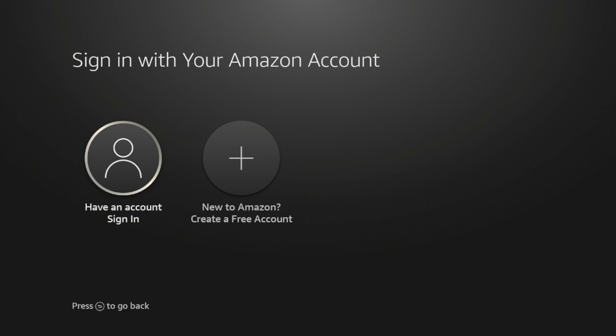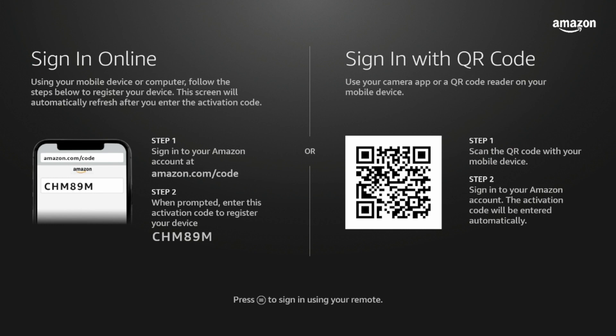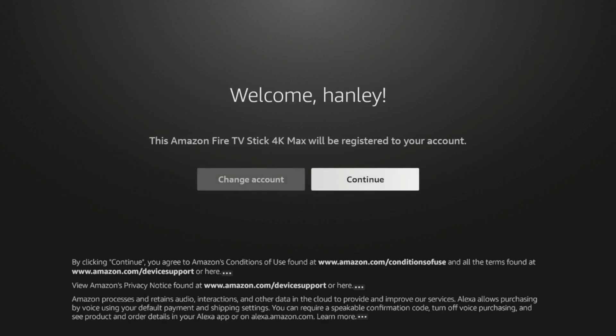Here it prompts me to sign in with my Amazon account. I'm gonna click 'Have an Account.' It gives you two options: you can scan a QR code if you have the Amazon mobile app, or use another device to sign in. I'm gonna go ahead and do that, then skip to the next step once I'm signed in. After registering, it gives a 'Successfully Registered' message and then says 'Welcome.' This Amazon Fire Stick 4K Max will now be registered to your account. I'll click Continue.